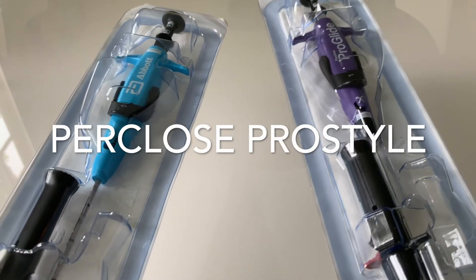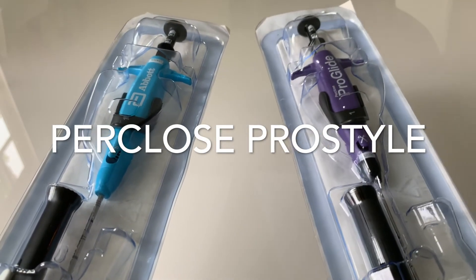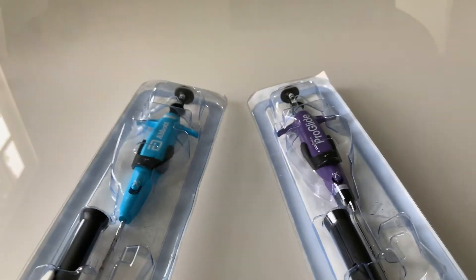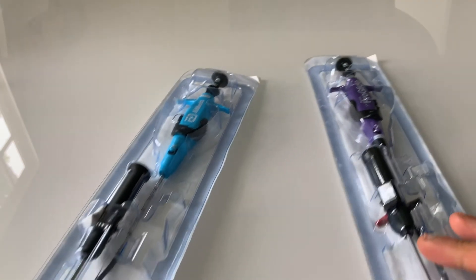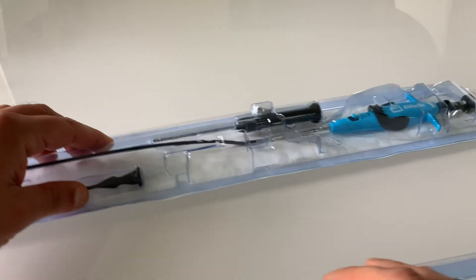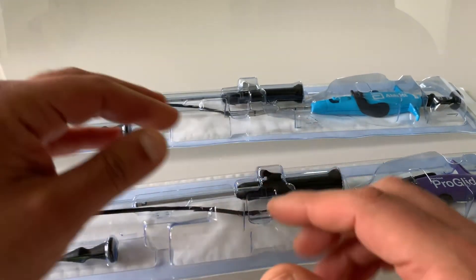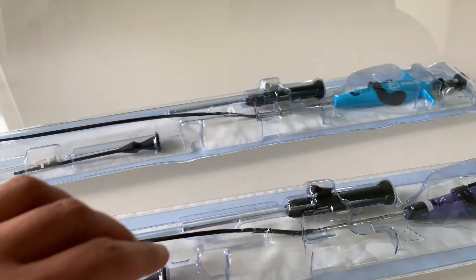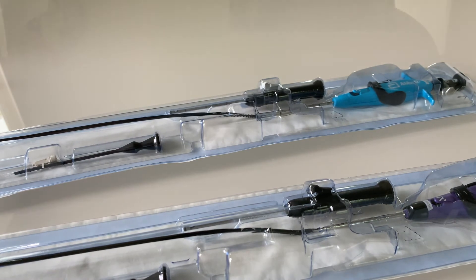Hi everyone, today we're going to compare the new ProClose ProStyle closure device to the original ProClose ProGlide catheter. I'm Rob Adderan from the Yale School of Medicine, and the first thing you should know is that if you know how to deploy a ProClose catheter, then you will be able to utilize the new ProStyle.